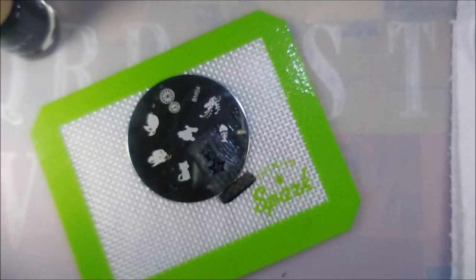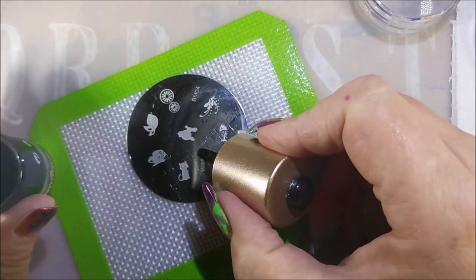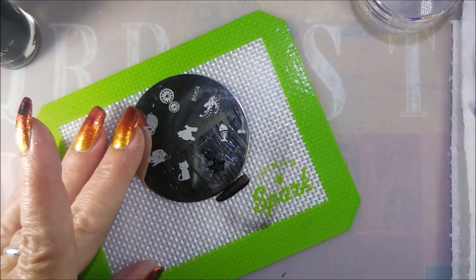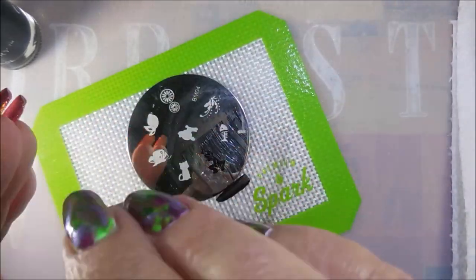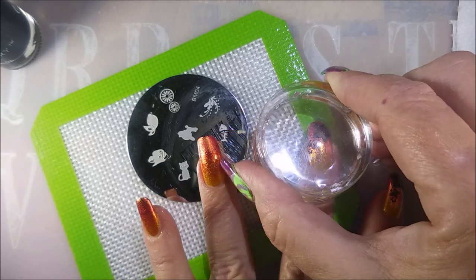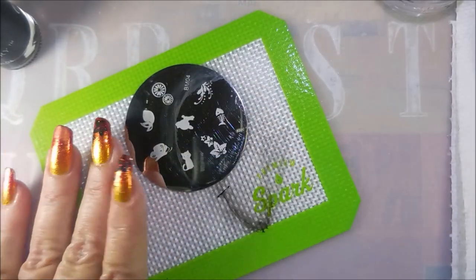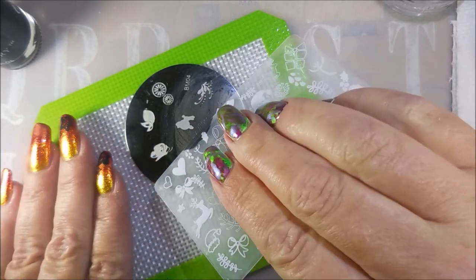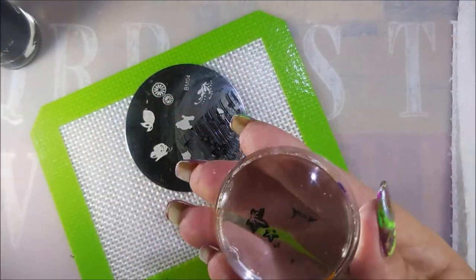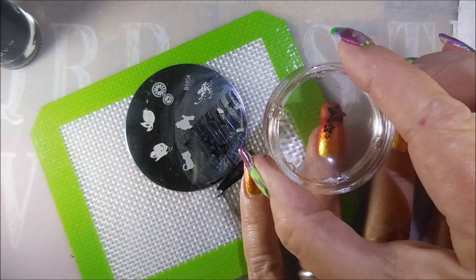Ta-da! There we go. I'm going to clean that plate off with some acetone and go at it again. I am really enjoying this little tiny silicon mat for stamping — it keeps my workspace clean. And if I need to move it out of the way because it's got polish all over it, I can just toss it to the side and I've got a clean workspace again. I am using that excess polish from the scraper to go back over the image I just picked up.